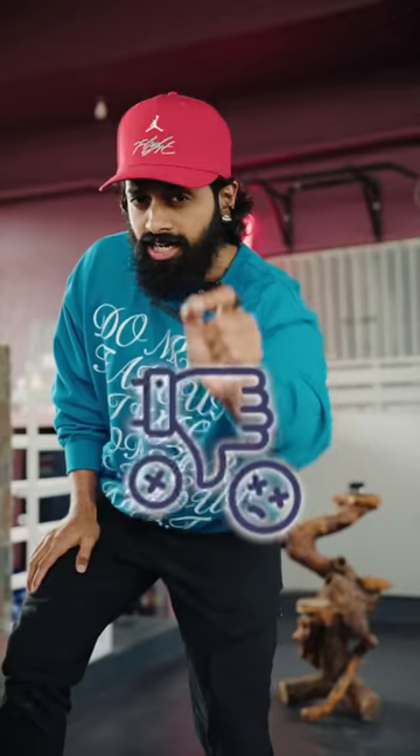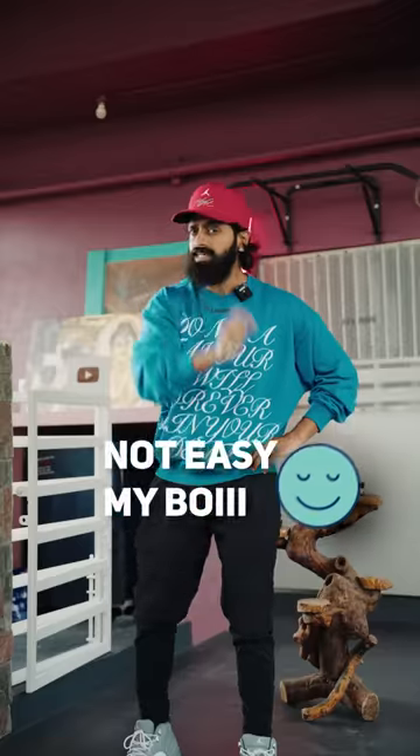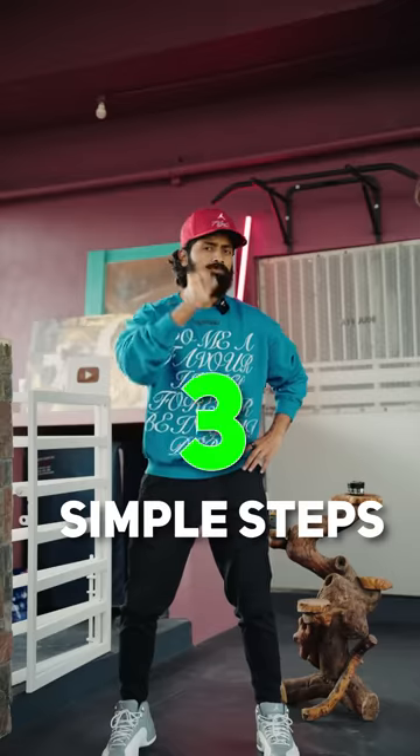If there are layers of white in the skin, it's an instant turn-off. If you have a solution, it's easy to do — it's not complicated. Three simple steps to follow.